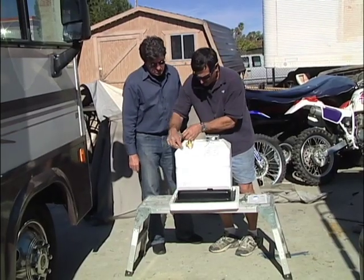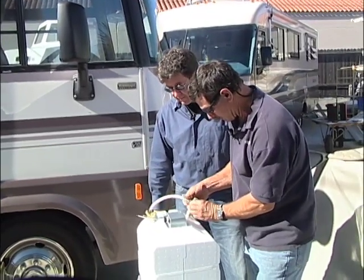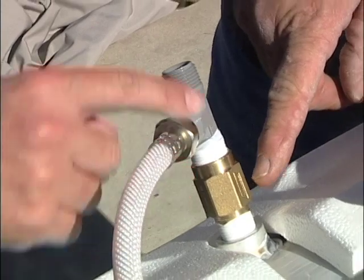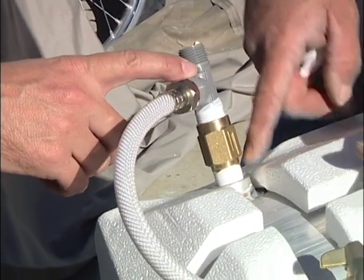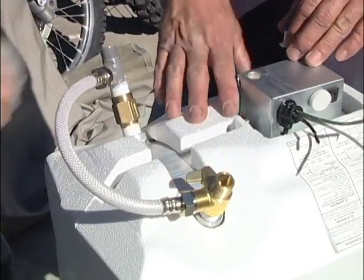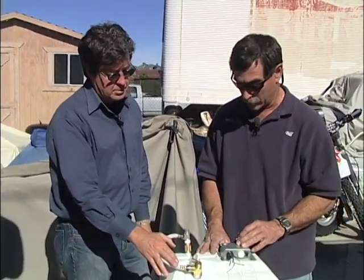Once you tighten these down, this simply goes in between here, and your existing lines that you pull off go right back in place — as if nothing changed. You'll need to pull the nipples out of your water heater on the old water heater. The valve here turns on, and then bypass — it literally bypasses the water heater for a couple of different reasons. Very easy to do, and these run about $18 at Camping World president's club price.